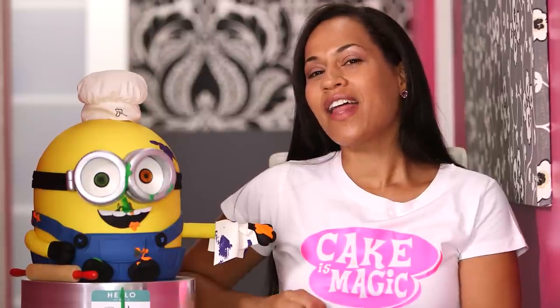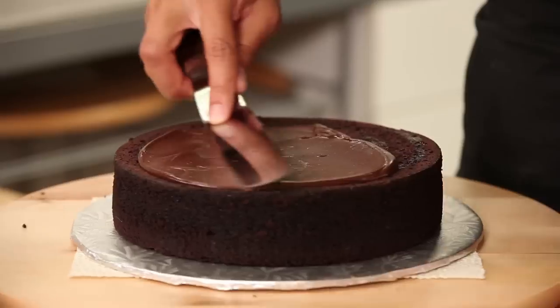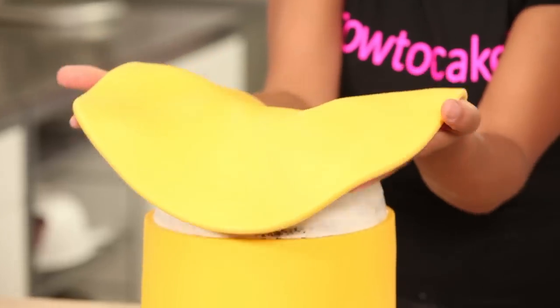I've created Bob using my luscious chocolate cake, yellow buttercream, chocolate ganache, and all of his decorations are done in fondant and gum paste. Let's get started!